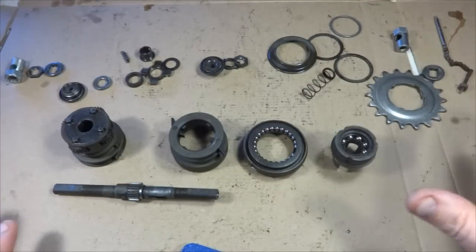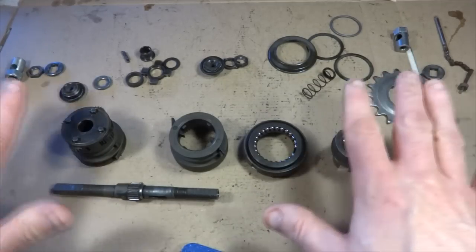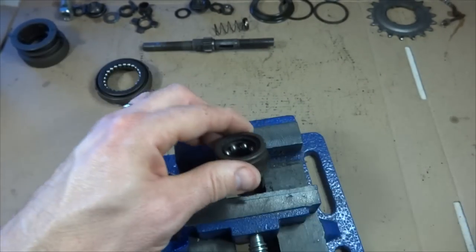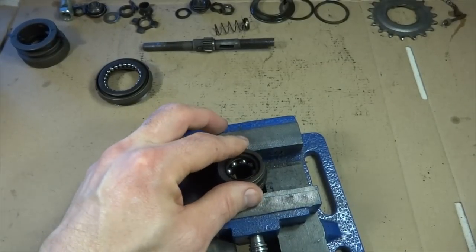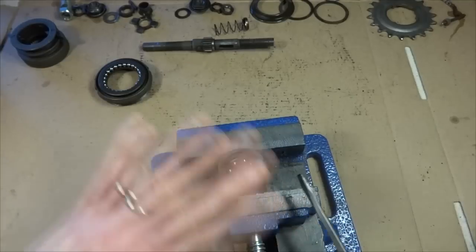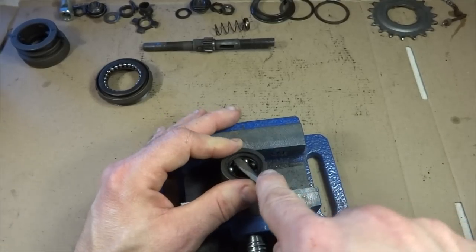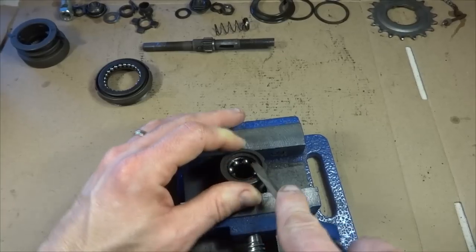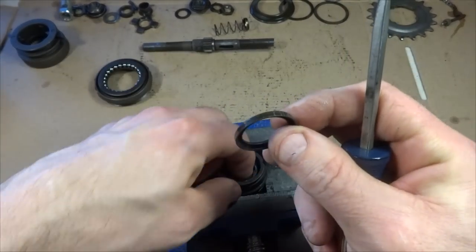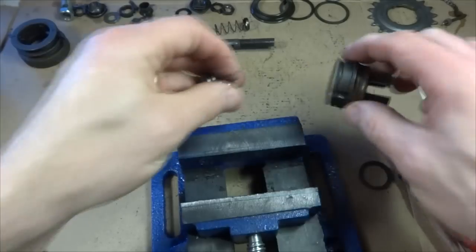I've cleaned all the individual parts in mineral spirits. Now I need to start taking apart the sub-assemblies to clean those as well. First, I need to pull the bearings out of the driver. There's a little retainer ring in there holding them in — it's usually in there pretty tight. I'll mount the driver loosely in the vise so I can pry the ring out with a flat-tip screwdriver. There's the ring, and then there's the bearings in their little retainer cage — I can now clean these parts.